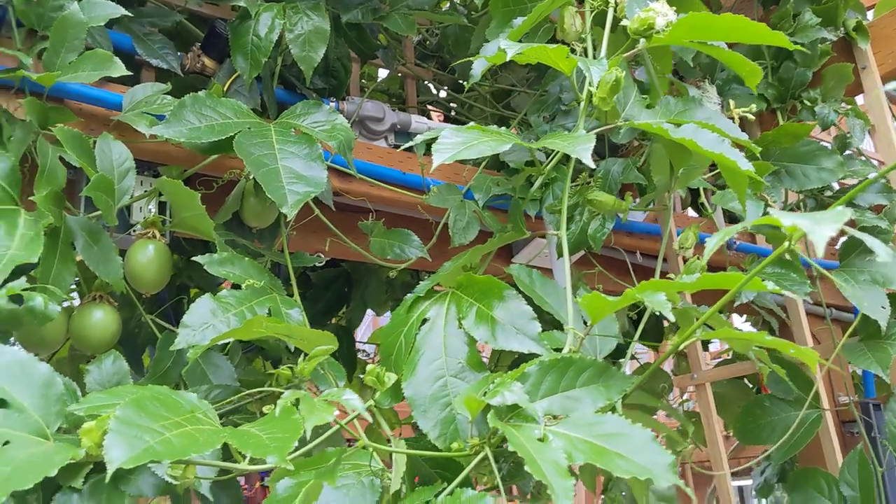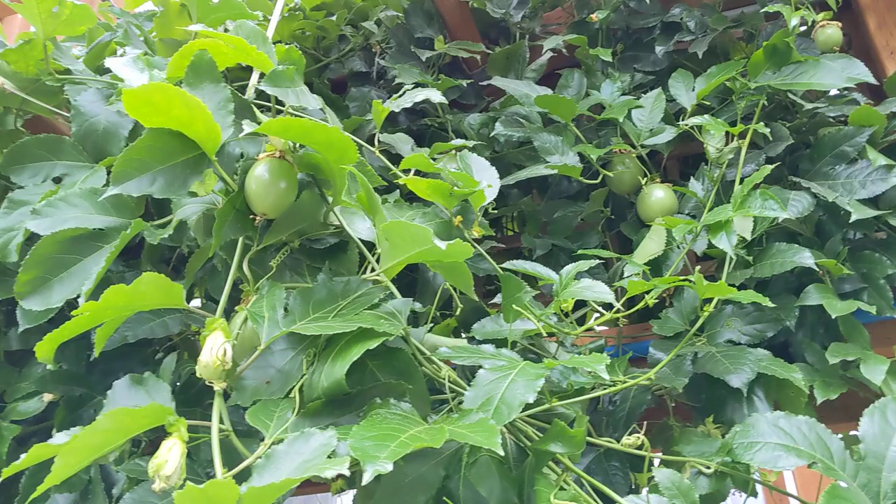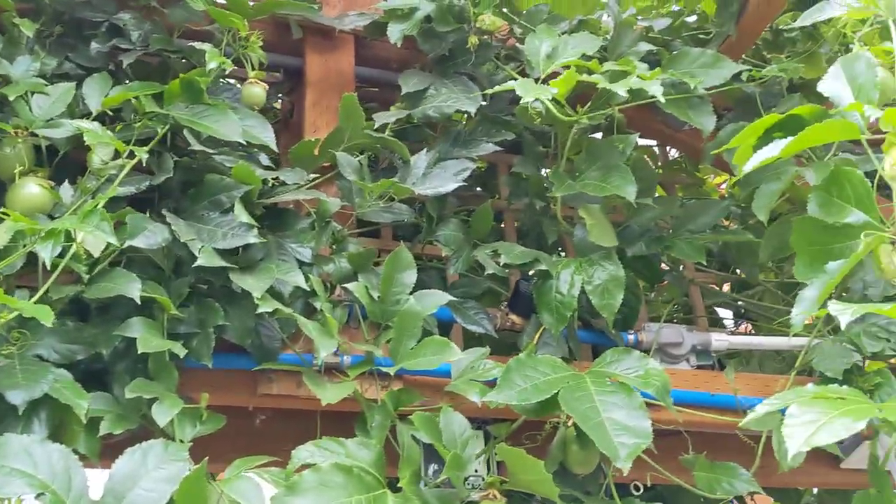So anyways, this is just kind of my strategy for cleaning this plant up. And it'll be nice to have some fresh tropical fruit in November, December around the holidays.